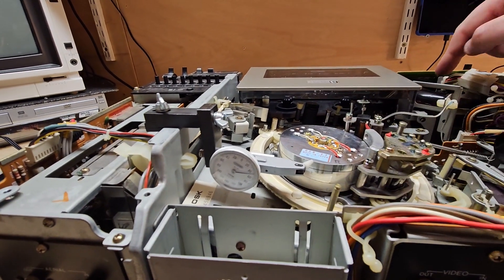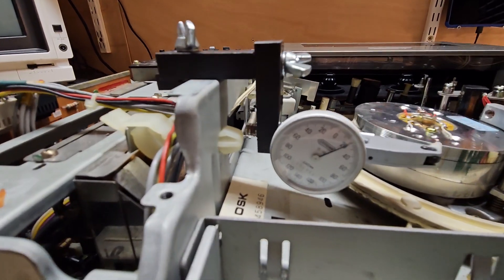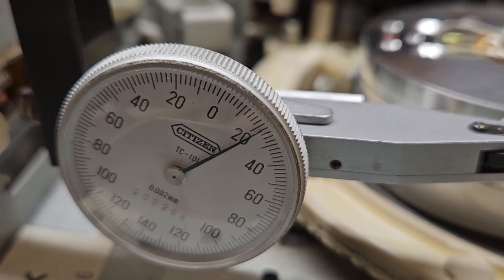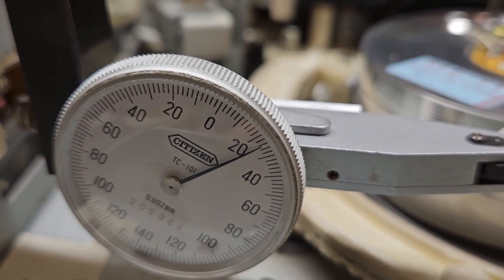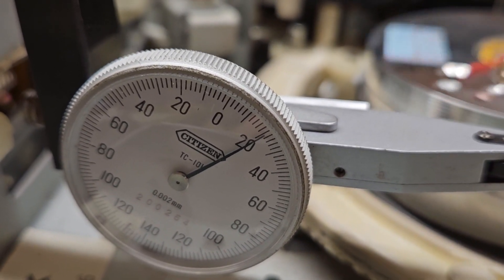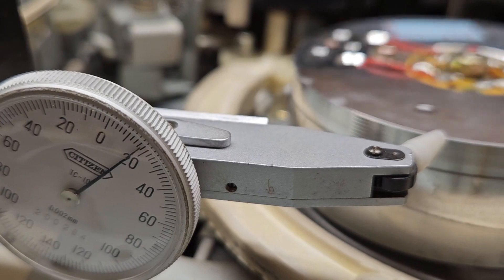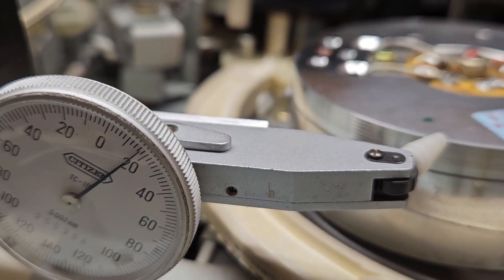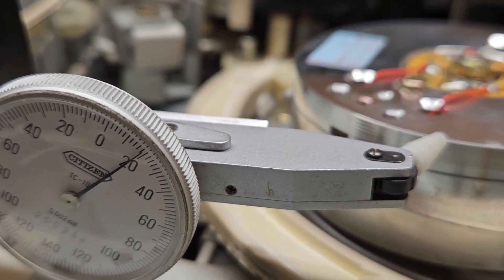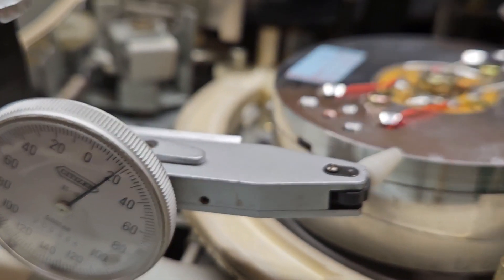It's now touching that disc. If I move this disc — there we go — you've got about a two to four micron movement on that disc as it's moving. It does move around; it's very difficult to use these things and get them accurate. Two to four — and the specification is three microns.